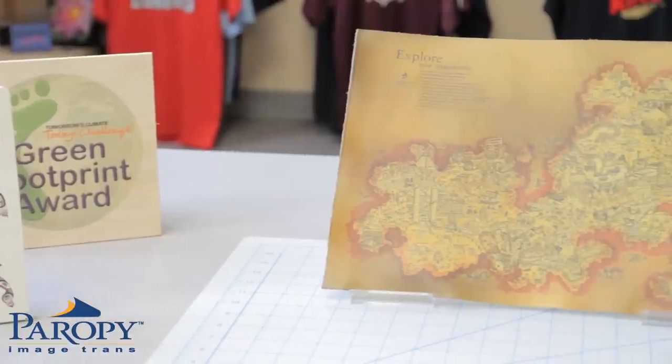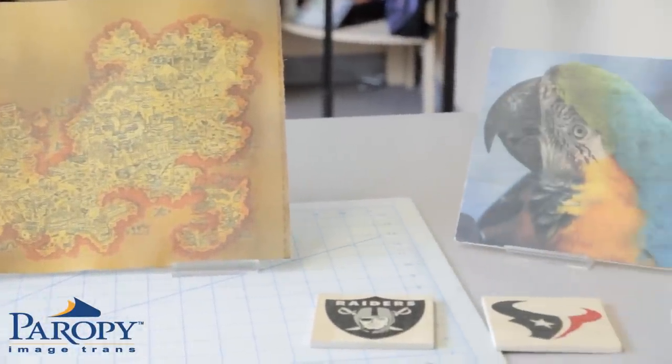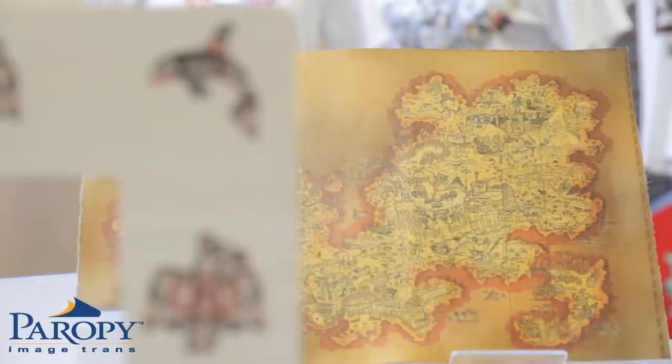Perapi CL Hard Surface 2 transfers to a wide variety of substrates and produces consistent and durable image quality. Hard Surface 2 provides a transparent protective film on the image, which helps protect it from stains and scratches.